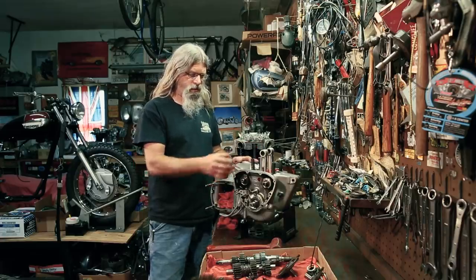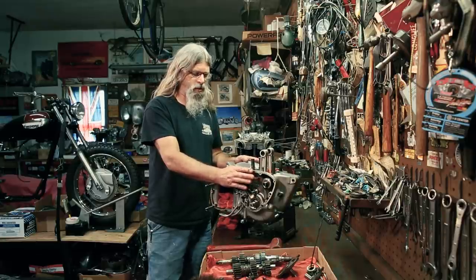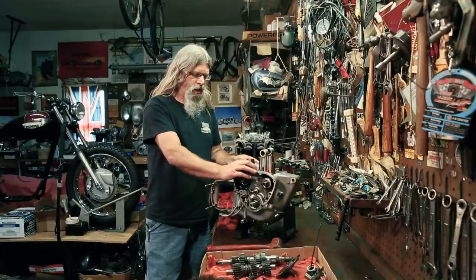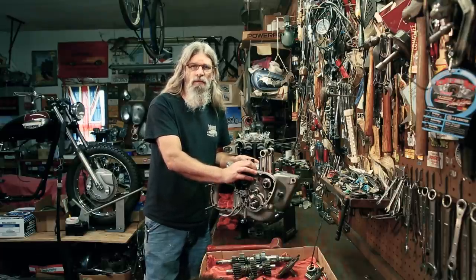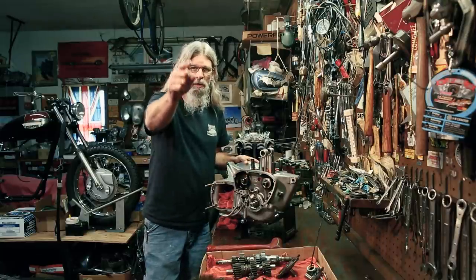We've essentially stripped off the majority of the parts we need to in order to split the crankcases — that'll be coming up in the next installment of 'Tear Down Your 650 Triumph Engine.' Now get out there in your garages and rip these things apart — do it now.